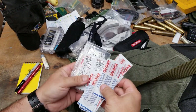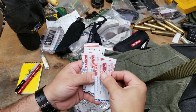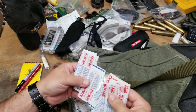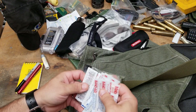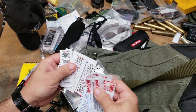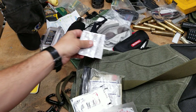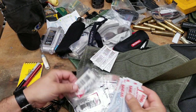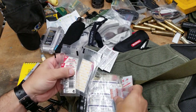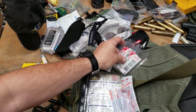I've got Band-Aids — specific flexible ones in a good size. I've got Polysporin, not Neosporin, because certain people are allergic to neomycin in Neosporin. And I've got a few Steri-Strips because some people need improvised stitches every so often — it's just a thing.